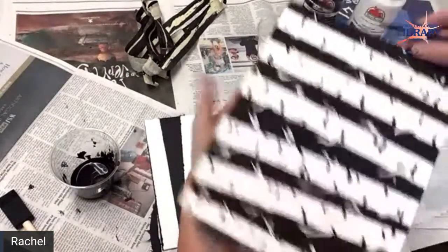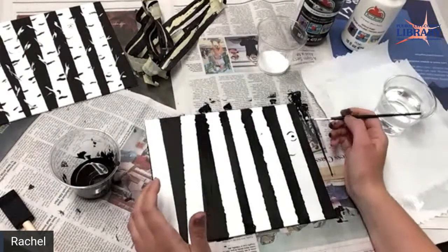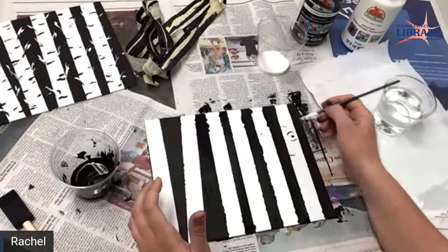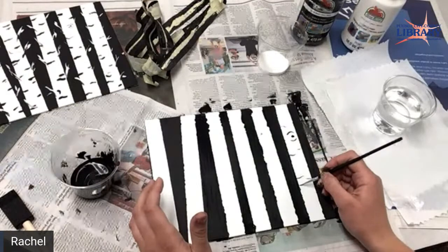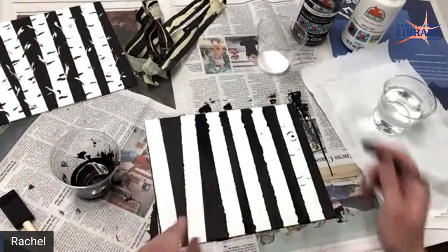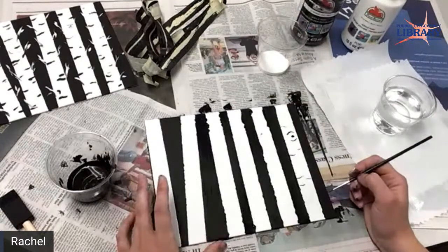We're just doing like little lines. This detail paintbrush is nice — do some little lines and some knots. Just whatever you think an aspen would look like. Or whatever tree — this might not be an aspen. Maybe it's a fantasy tree, because that's our theme for summer reading: imagine your story.